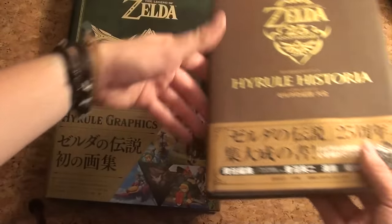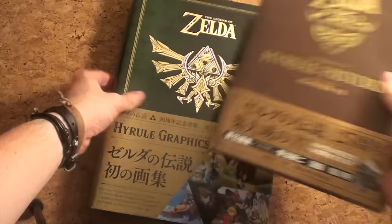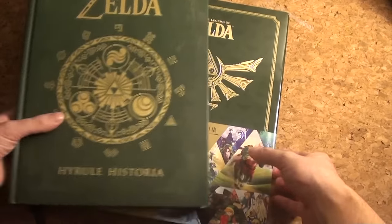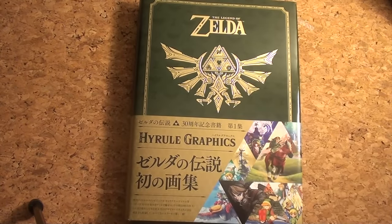Comparing it to the Japanese Hyrule Historia, it really is a big book. Compare it to the American Hyrule Historia and the styles match more, but this Art and Artifacts book is a lot thicker, so there's a lot of content. What we're going to do now is show you the book page by page, so let's check it out.